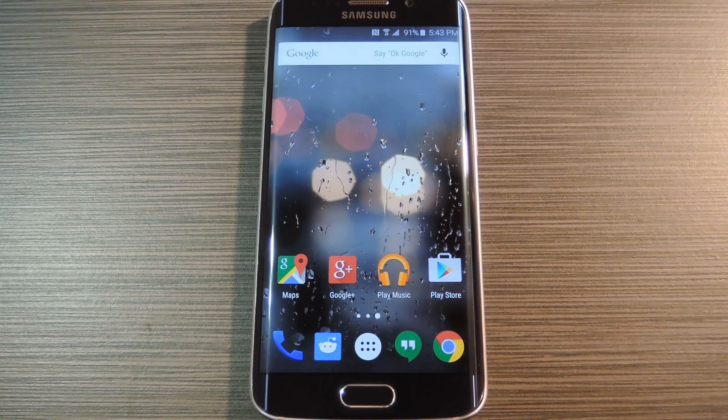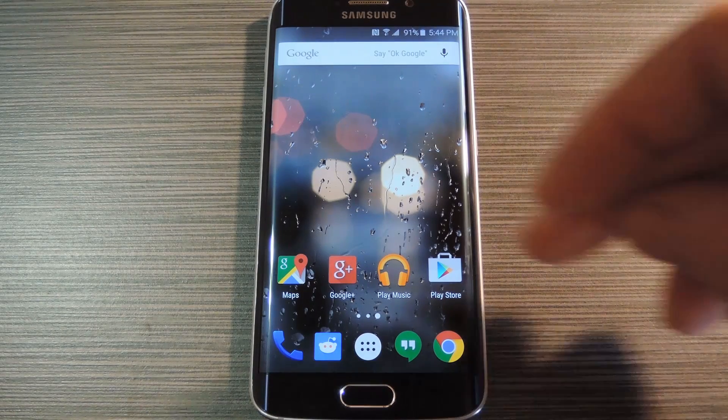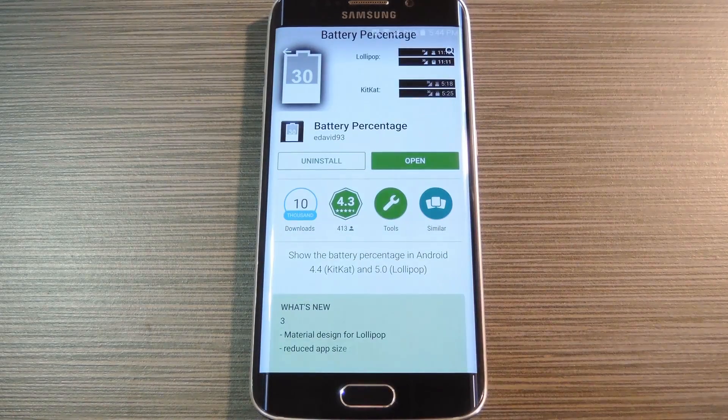Luckily though, Samsung did include a few options to help reduce the amount of status bar clutter, they just buried them deep in settings. So I'll take you through the process of disabling some of these extra entries, but I'd like to start with a helpful little app. This one was created by developer eDavid and it lets you add battery percentage text to the inside of your status bar icon, so that should save a little space.